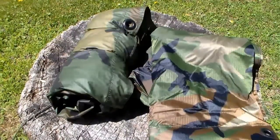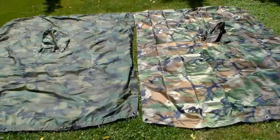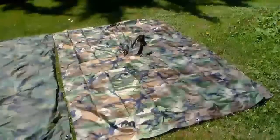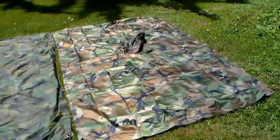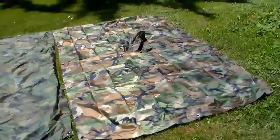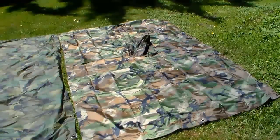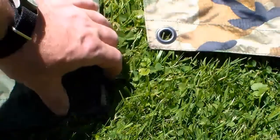Let's get them both laid side by side on the ground. You can see the color difference — the USGI poncho is on the left and the Helicon Tex is on the right. The Helicon is very shiny; it's not drab like the USGI one. But so far I'm digging it. Let's get in close and look at the snaps and grommets.